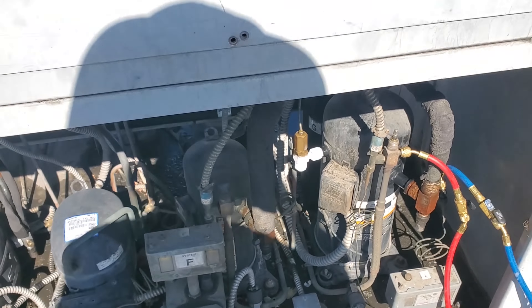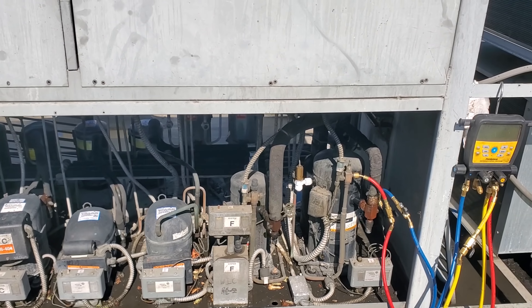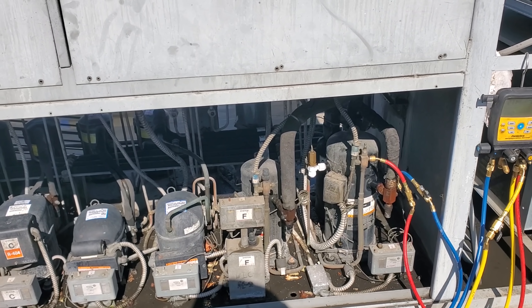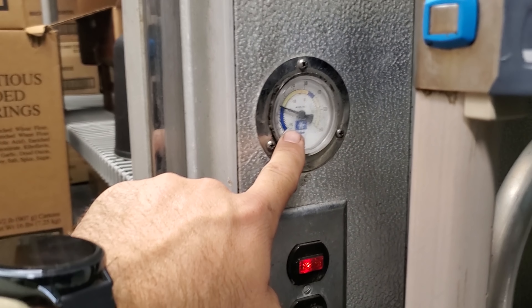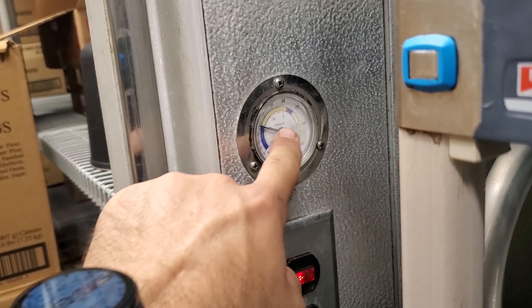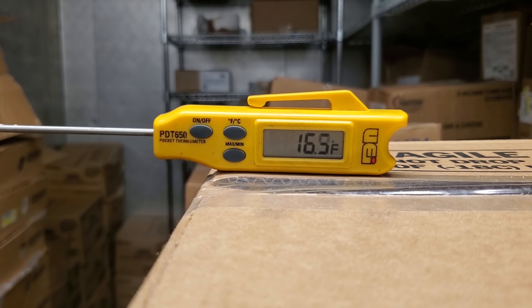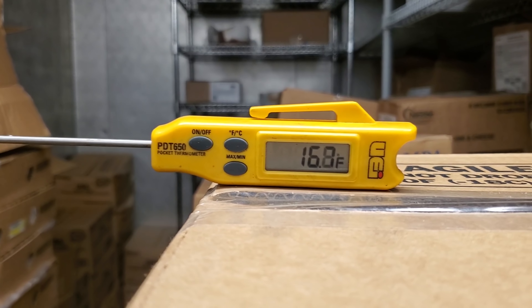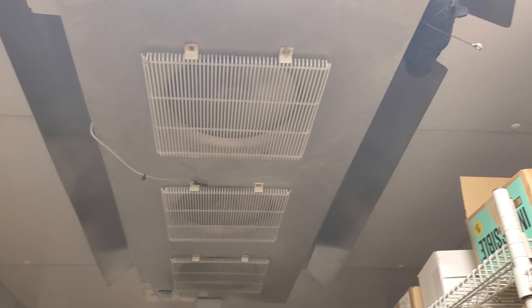I think we're going to tell the customer to keep an eye on this one and let us know if they have any other problems. There's always a possibility there could be internal pressure relief damage in that compressor, but let's hope it's okay. When I got here this morning this thermometer read 30 degrees — these aren't very accurate, don't ever go by just these — but now it's reading zero and my thermometer in the box is reading 16 degrees. So give it some time, but it's working now, it's coming down in temperature. That weird frost pattern is gone, it's just frosting evenly now. We'll tell them to keep an eye on it.